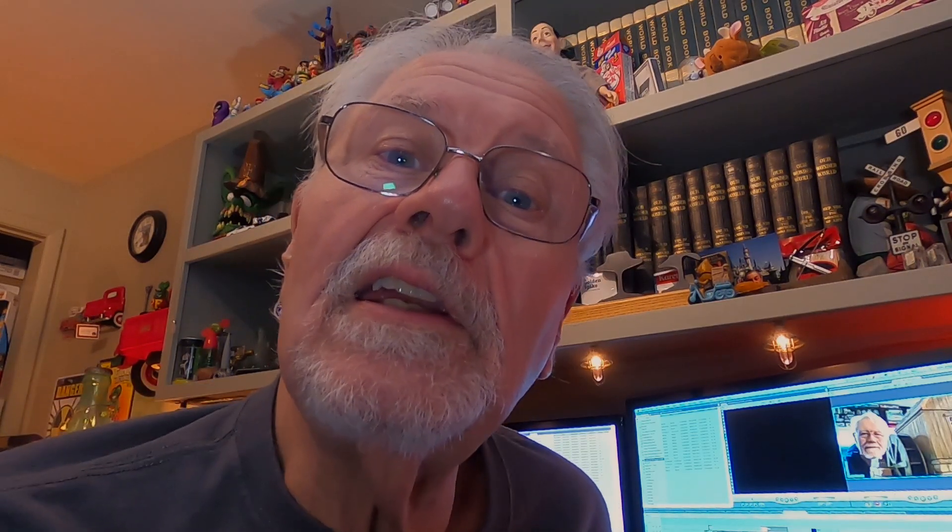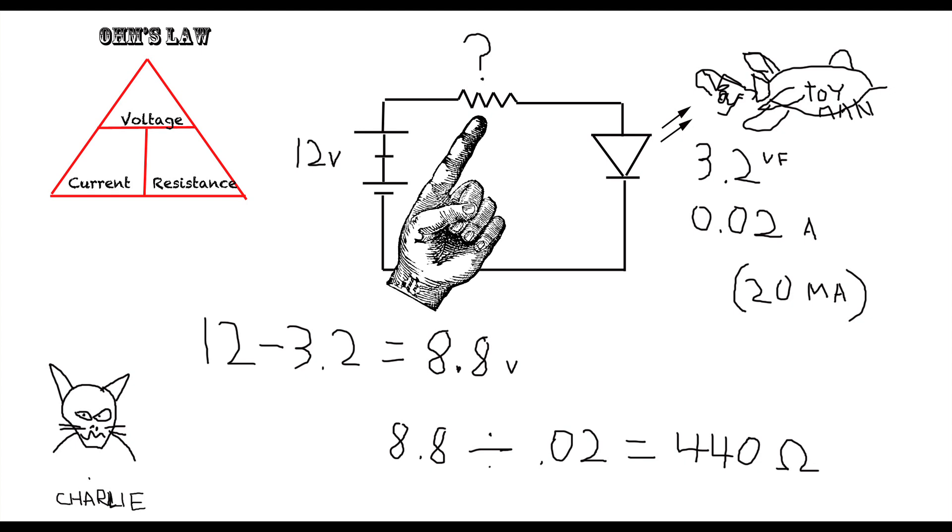An LED is like a switch that's going to come on somewhere around one and a half volts. Every LED is a little bit different — the spec sheet lists the forward voltage, which is the voltage that will turn it on. At that point it's simply on, and if you're not driving it into a load, it's sort of like hooking up a switch to a power source that's shorted out. That's not a smart way to run a circuit. You want to have a load, and the way we do that with LEDs is with a load resistor. We went through the math on how to figure out exactly what resistor you need.